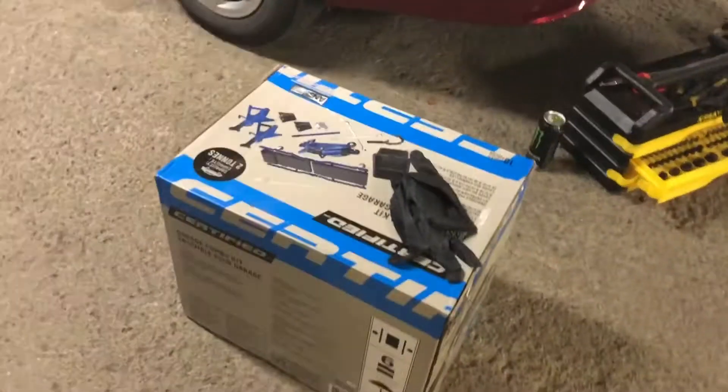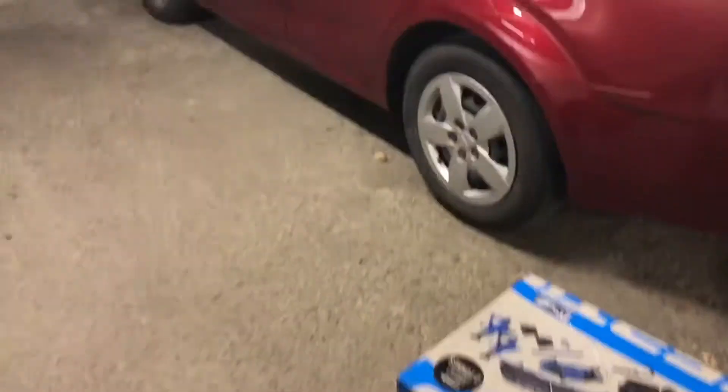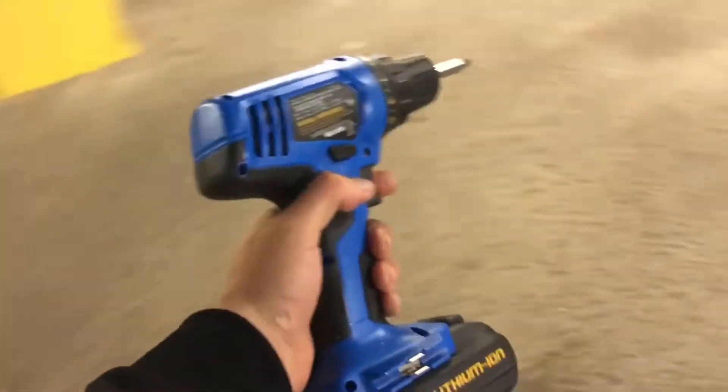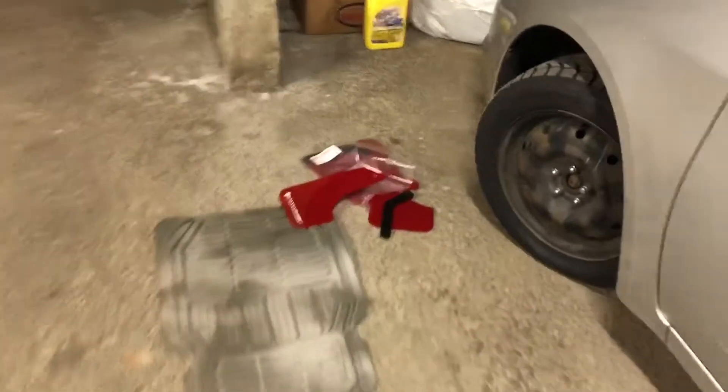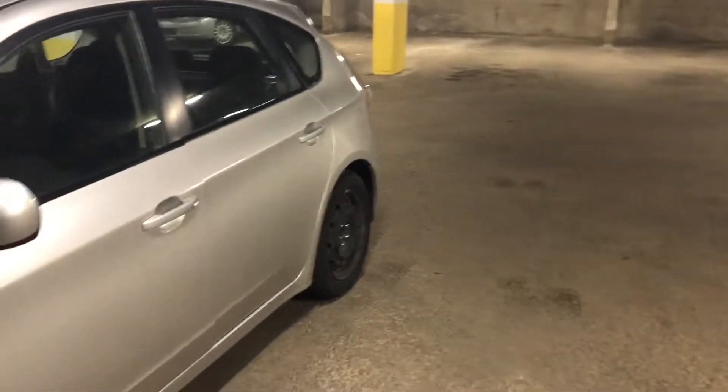I'm back home, got some tools. My neighbor Jeffrey is going to help me out - we're both going to be doing stuff to our cars. I'm doing my Rally Armor today. He lent me his drill, which I highly recommend for everyone doing this. I already know how to do the front Rally Armor so it's going to be easy. For the back, he actually has a tool to remove the rear wheel, so it's going to be perfect.